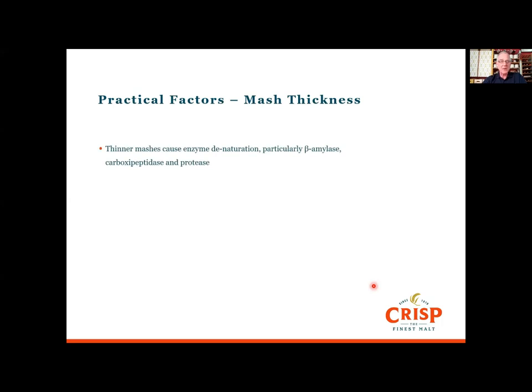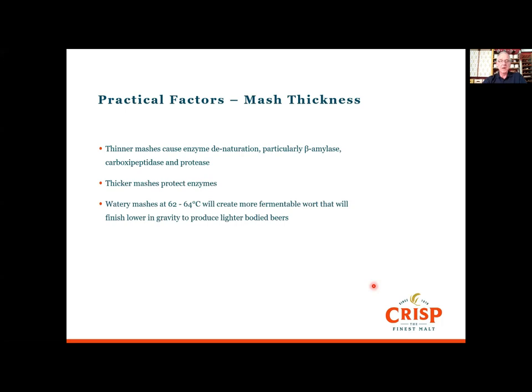Mash thickness plays a part: thinner mashes can cause enzyme denaturation, particularly with beta amylase in some barleys, and with carboxypeptidase and protease which have relatively low activity in the mash. Thicker mashes tend to insulate and protect enzymes so they survive better and have more activity. A relatively watery mash with a high liquor-to-grist ratio at 62 to 64 degrees will create a more fermentable wort that finishes at a lower gravity and produces a lighter-body beer. A thicker mash at 67 to 69 degrees creates a less fermentable wort that finishes higher and produces fuller-body beers.